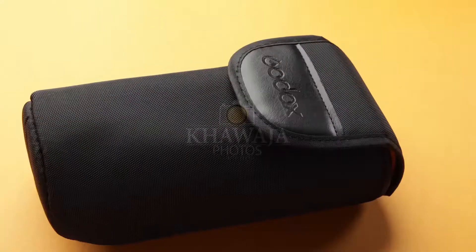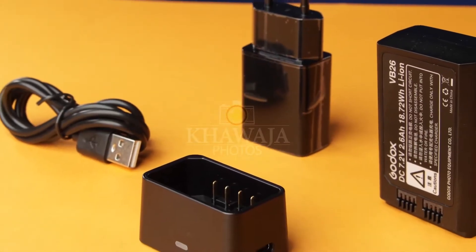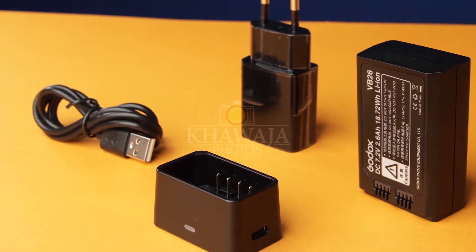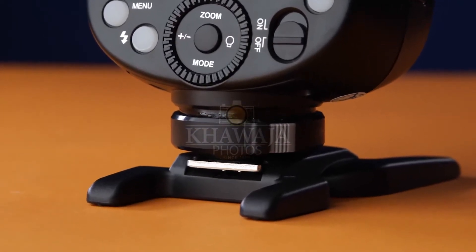With this box included is a padded bag, battery, charger, charging cable, cold shoe stand, and charging brick. The V1's locking mechanism is very easy to use and the click locking is very secure.